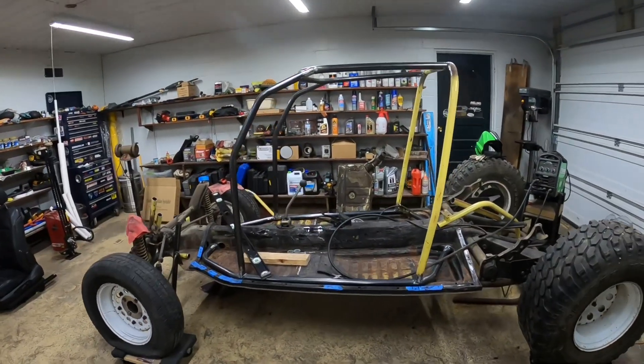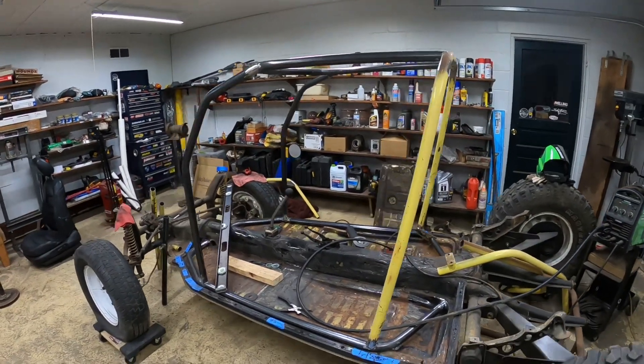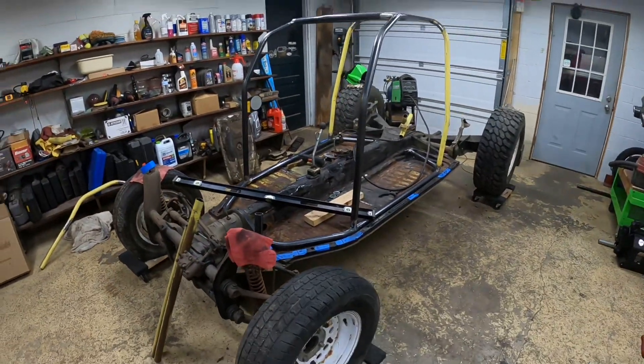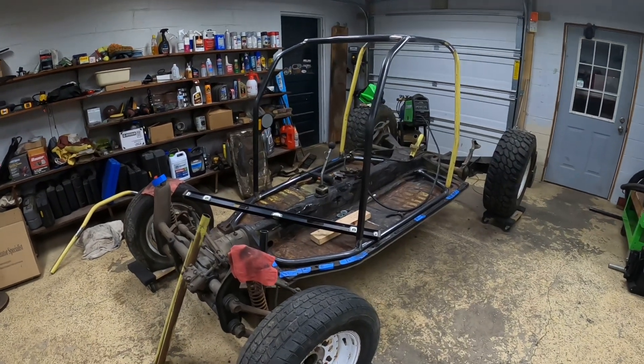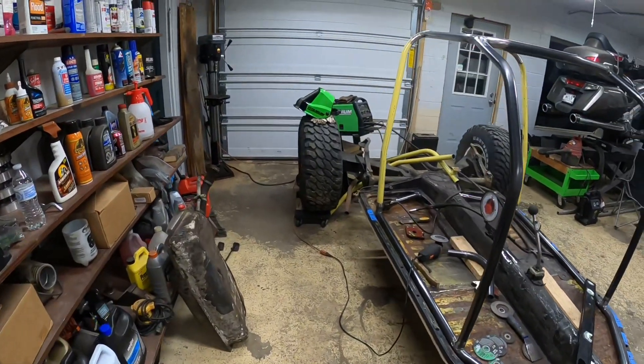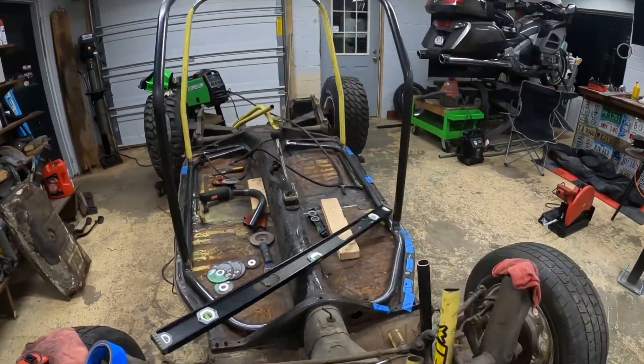What we got done today is the down tubes in, the halo bar on, and some of the welding done. I'll call it a day and we'll probably come out and work on it some more tomorrow. It's starting to come together — getting a little easier now that we have more tubes in. It's easier to measure stuff and figure out where everything is supposed to be.